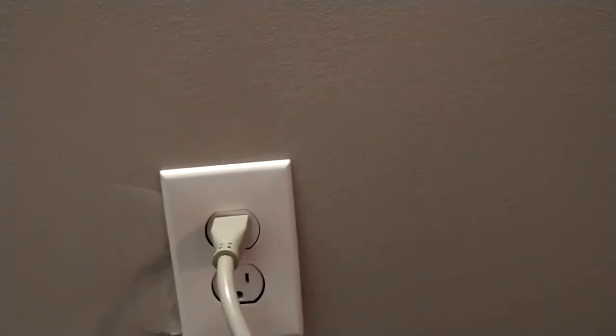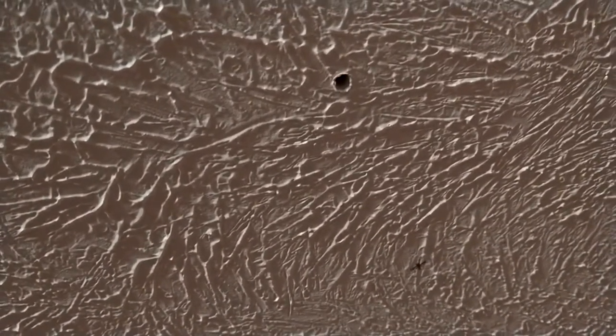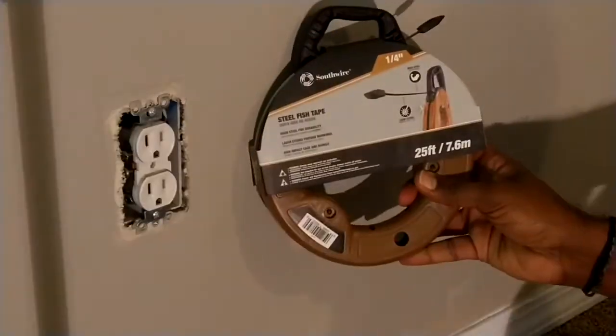So this is the power outlet that we're going to get the source from, and then it's going up right there. I already put a hole in there to mark it — this is basically my center where I'm going to have my outlet. The hole is basically right next to the stud, about an inch from the stud on the right. So we're going to use that and make a cut to create the power outlet here.